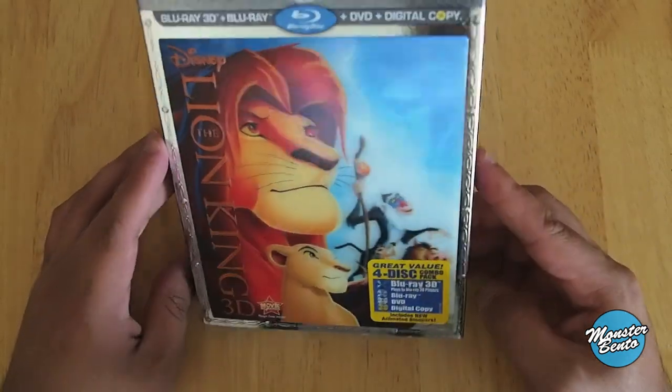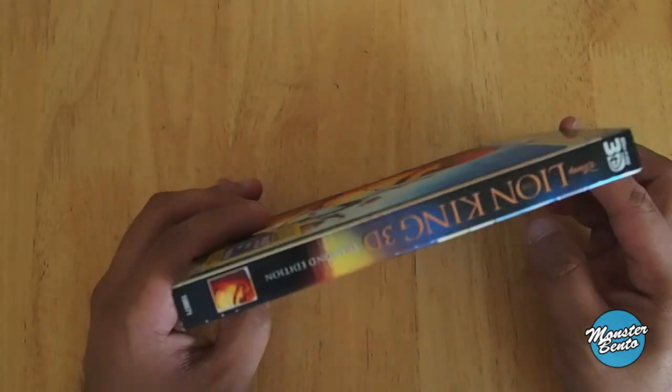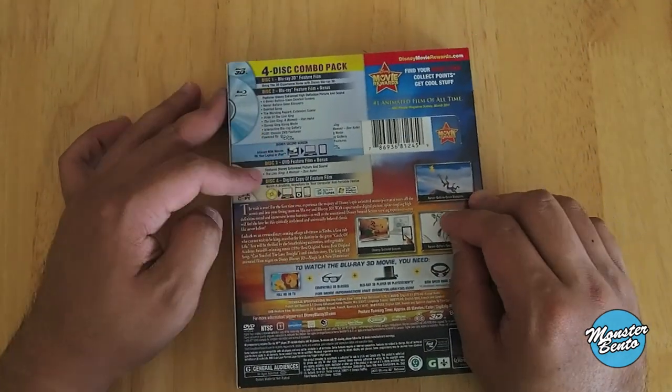The slipcover has this lenticular effect to it, but it's not something that's really impressive. On the side it has Simba and Simba on the little profile pics. And then on the back is what is on each disc.